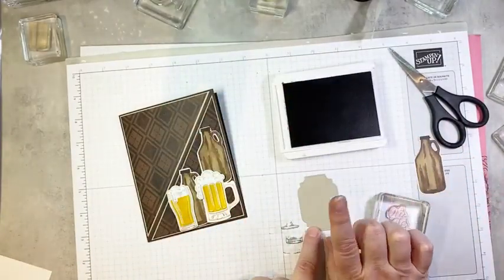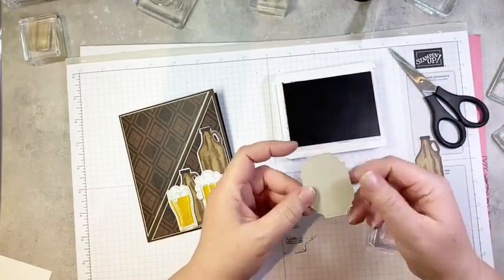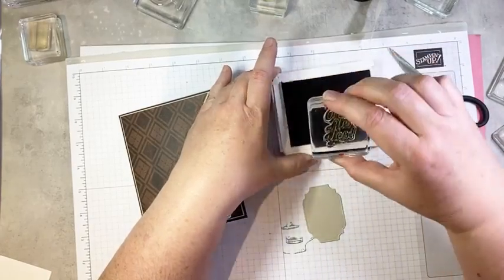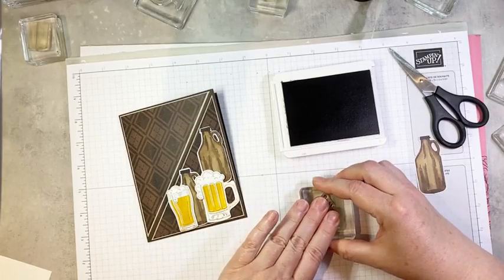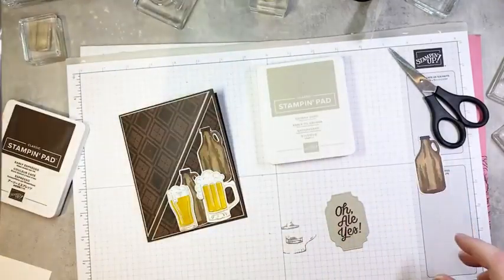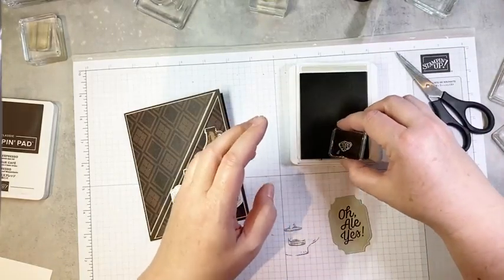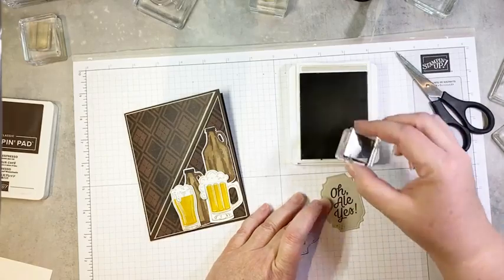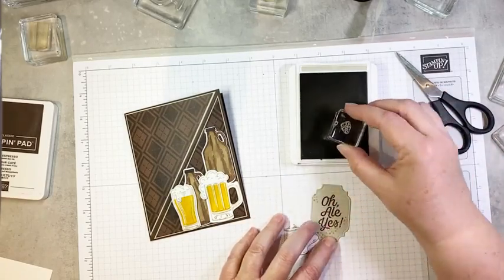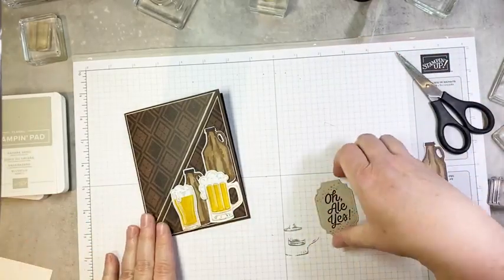So we are going to stamp it in Early Espresso ink on a label die cut from Sahara Sand cardstock. This uses the All That dies that coordinate with the bundle I showed you last week — from the He's All That suite. I'm going to ink this up really well because this is quite a bold font, and stamp it right in the center of my label. Then we're going to add a little bit of fizz using some Sahara Sand — just a few little bubbles kind of going up from the bottom left and a couple up here as well, just to fill in some empty space. I like having a little bit of something on a naked sentiment.